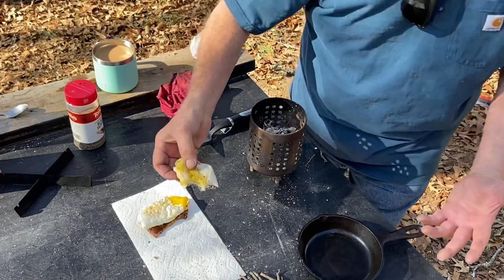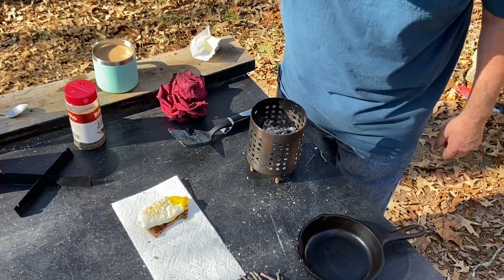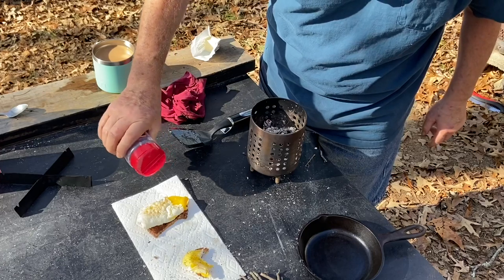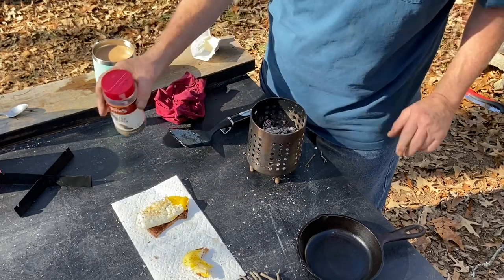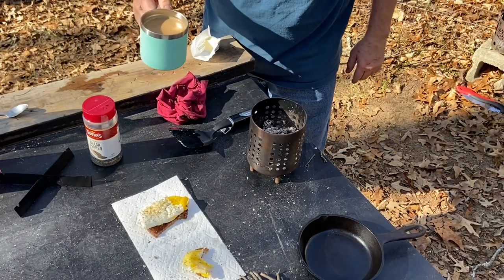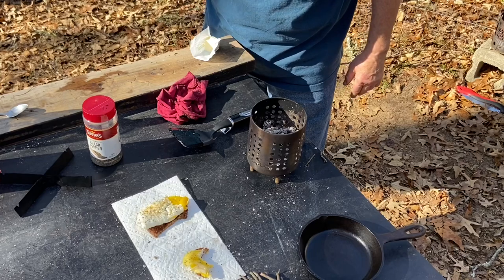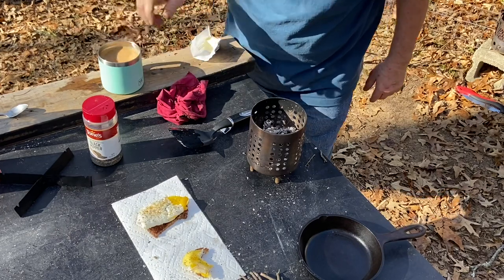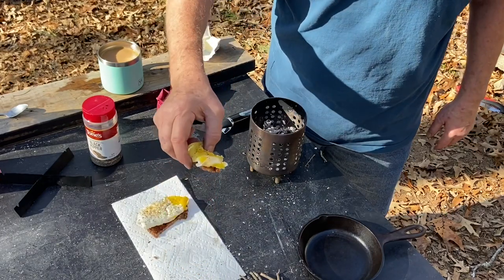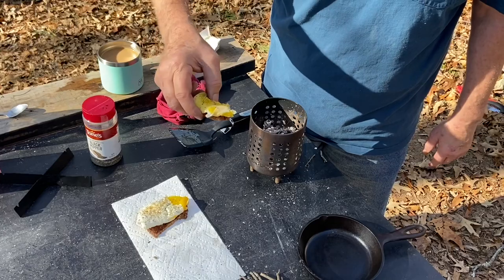All right, y'all, I appreciate you joining me on this one. We'll catch you on the next one. This is so incredibly good — you wouldn't believe how good this is. Tender, succulent fried eggs, not overcooked. Nice, crunchy, buttery toast. Some of the best black pepper you can buy. So good. We'll catch you on the next one.